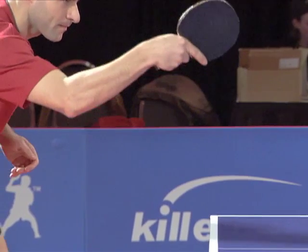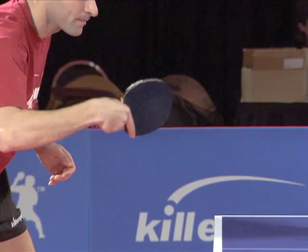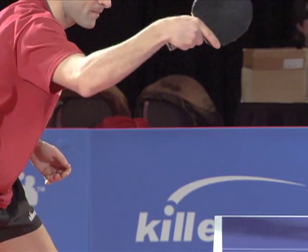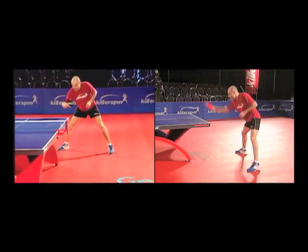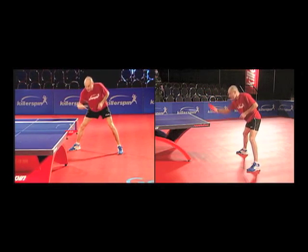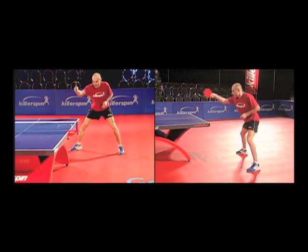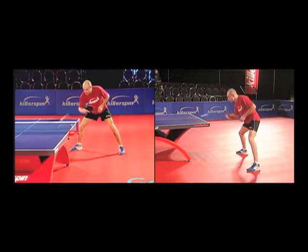Concentrate on a solid contact with enough forward motion. Complete your stroke and recover quickly. The arm is generating most of the forward motion while the upper body and the legs, along with the wrist, produce enough lift for the ball to clear the net. The hips, shoulders, upper arm, and wrist all move in a synchronized motion.